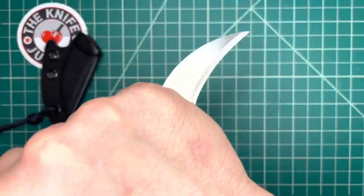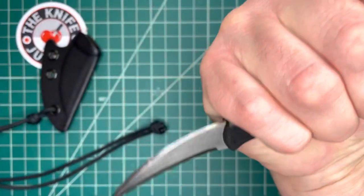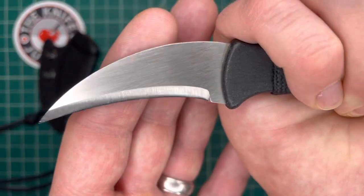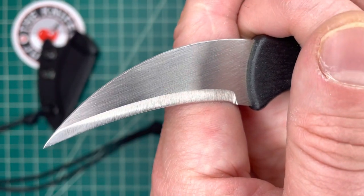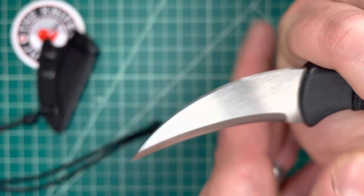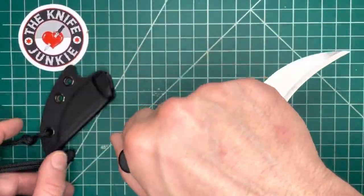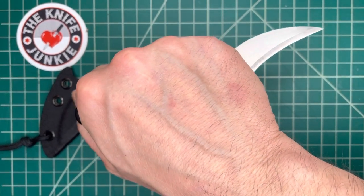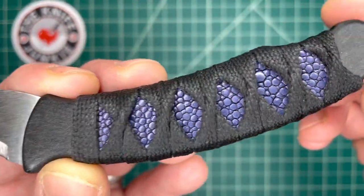You recognize that? That is the Kopis Designs L-Via collaboration with Ed Calderon — 154cm blade, injection-molded handle, a really nice knife with a cool sheath you can drop in your pocket. So why are you showing this again, Bob? This is why — look at that!